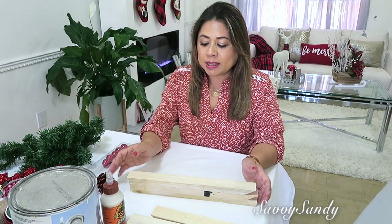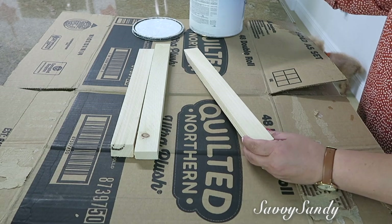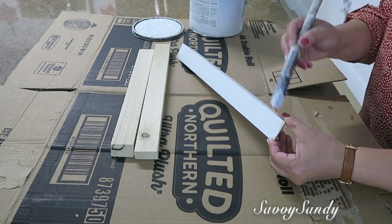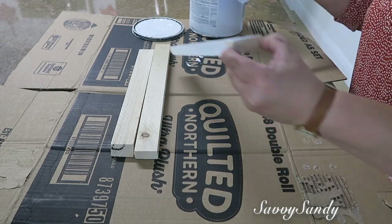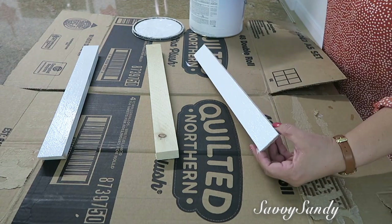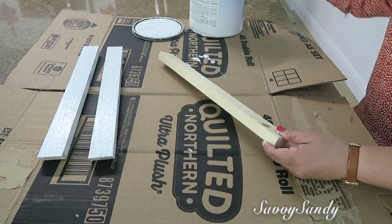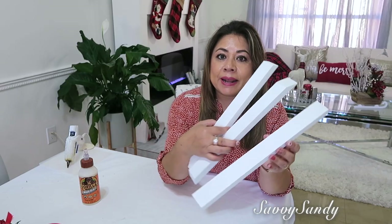Lo primero que voy a hacer es pintar la madera. Tú puedes dejar los palitos así como están de color madera, pero yo quiero pintarlas. Para esto voy a usar pintura de pared regular, o puedes usar pintura acrílica. Yo lo voy a pintar de color blanco. No te recomiendo pintarlo con pintura de aerosol porque la madera siempre chupa mucha pintura y se te va a ir la lata completa. Así que preferiblemente hazlo con una brochita.